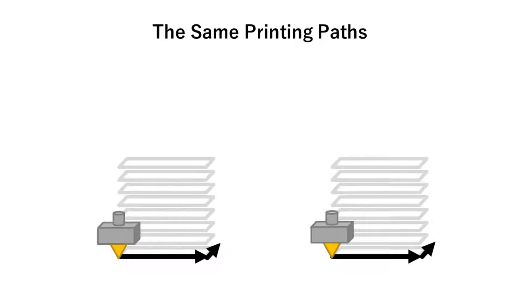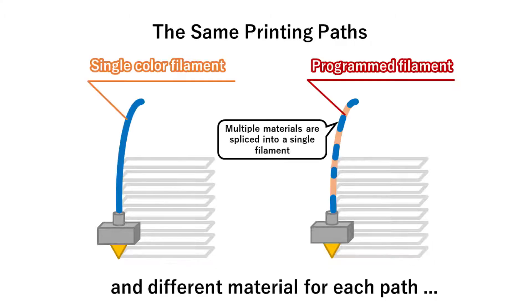Let me walk through our approach step by step. Imagine this printing path — the nozzle moves along this path, forming a thick wall. Let's insert a filament into the nozzle for both cases. On the left side, it's a unicolor filament in the single nozzle, just as in conventional 3D printing. On the right side, we have a programmable filament.